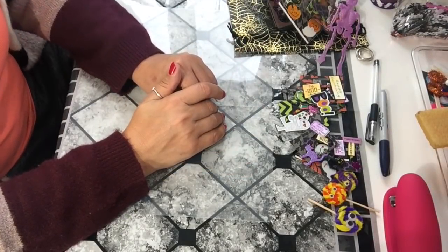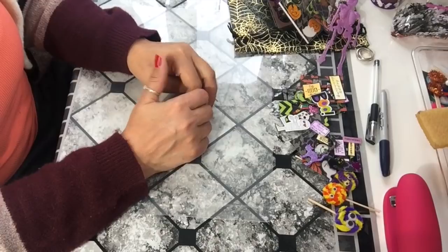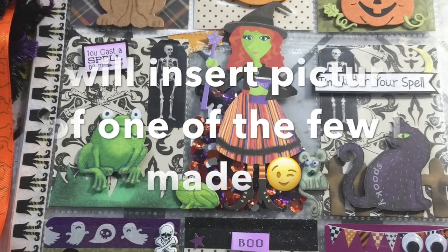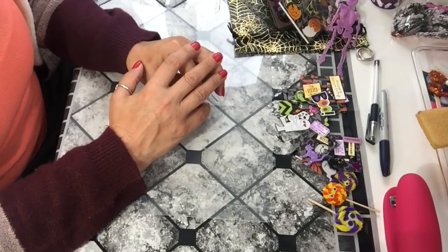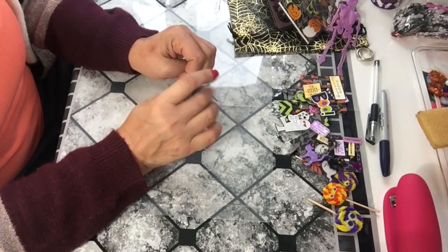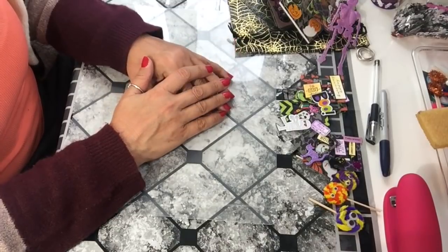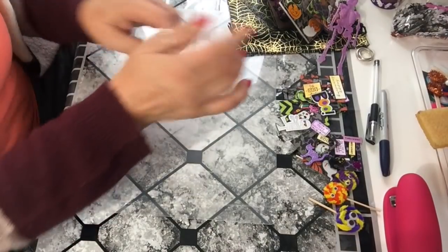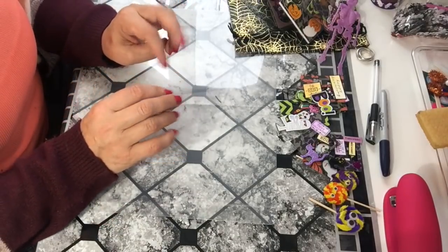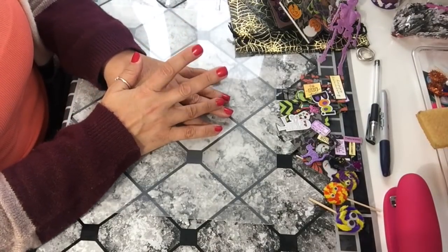Hi everyone, welcome back to my channel. My name is Tina. Today I wanted to do a project share. I had six or seven projects this month, most of them were pocket letters and I don't usually share pocket letters, but I had two projects that I was a little proud of and wanted to share before I send them out. It's gotten really cold really fast here — it snowed a couple days ago — so anyway, without further ado, let me jump in.